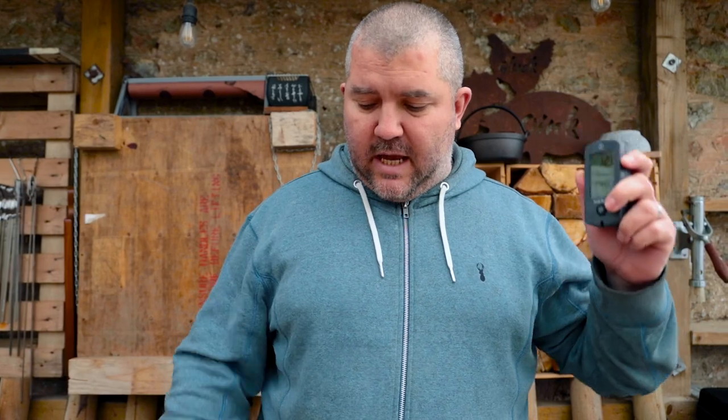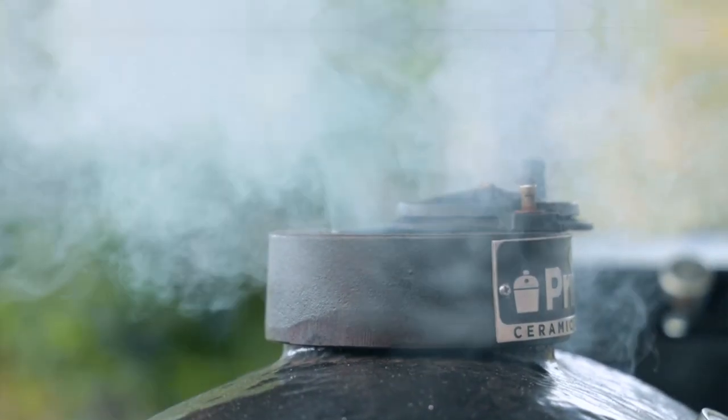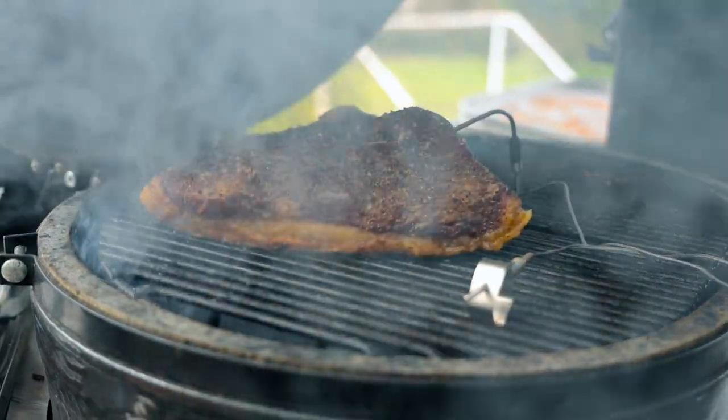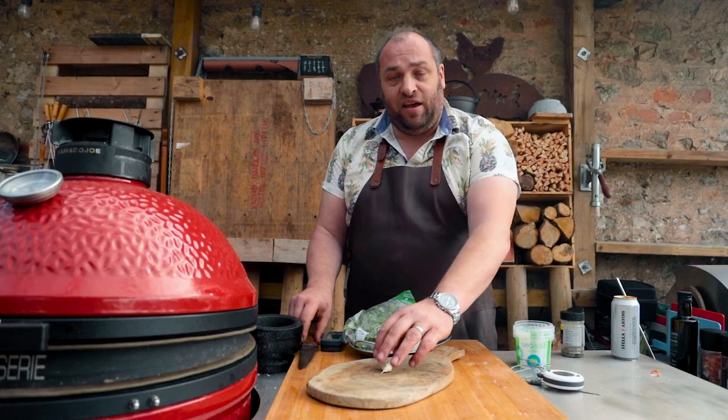While Marcus is over at the barbecue, I can keep an eye on the temperatures here whilst enjoying a beer. Now I know it's cooking away lovely, I can keep an eye on the temperature with this and knock up a nice chimichurri.